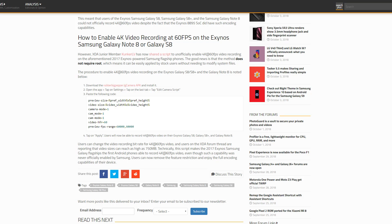First up, head on over to the description, click on the link there — that will take you to this page. From here, download the APK file, the LG camera app.